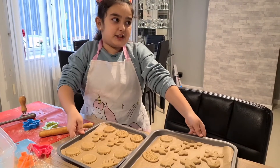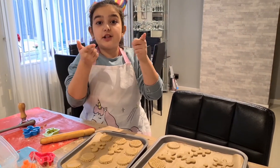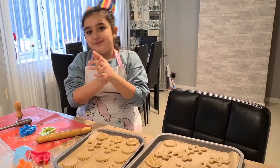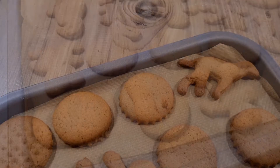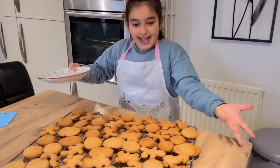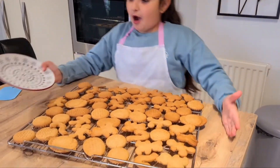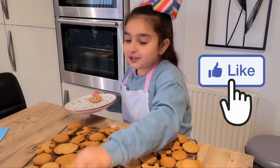Here are our Pjernitski that are now going to go in the oven for 10 minutes at 180 degrees. Look at that — our Pjernitski are all ready! Hope you like and subscribe.